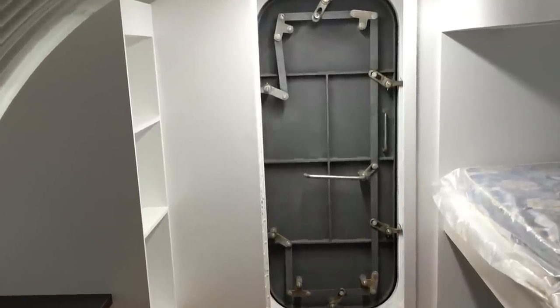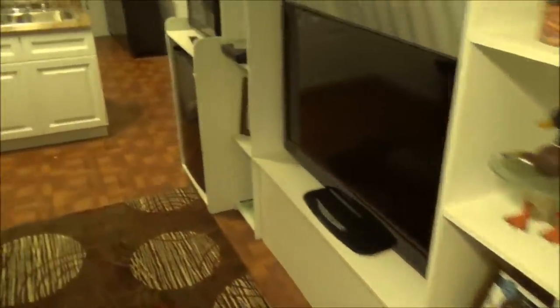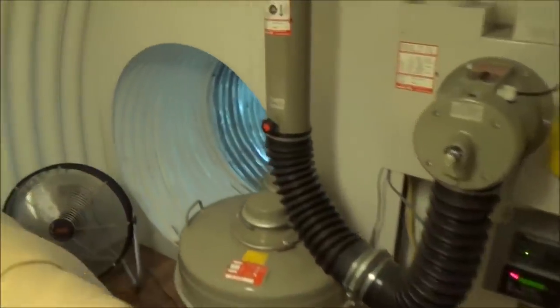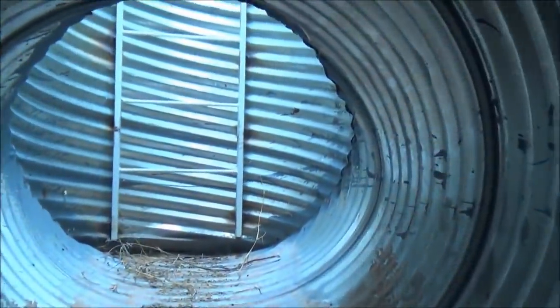We're passing the new gas-tight door — I'll show an image of it right here. Going through everything: got my monitor, my radios, TV, kitchen, microwave, master bedroom, the NBC air filtration system, and the fan blowing because it's a hot day.